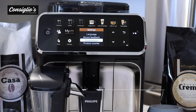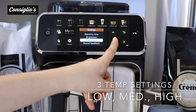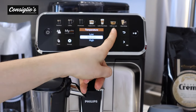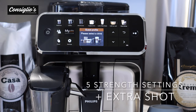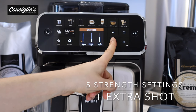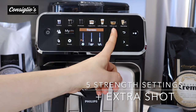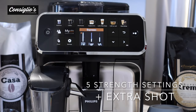The Philips 5400 has three different temperature settings — low, medium, and high — accessible through the settings menu. It also has five different aroma strength settings plus an extra shot function. The sixth option, the extra shot function, allows you to enjoy a lot more intensity without the bitterness in your coffee beverage.